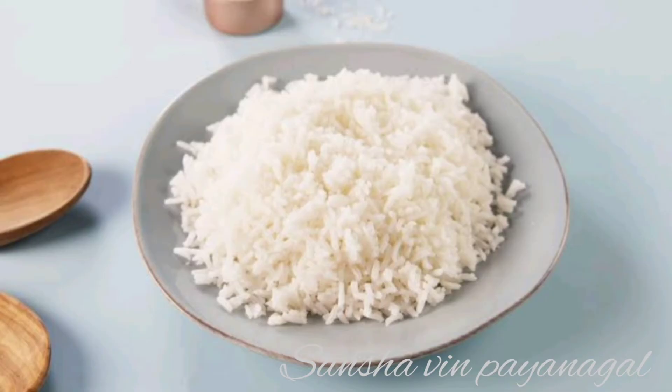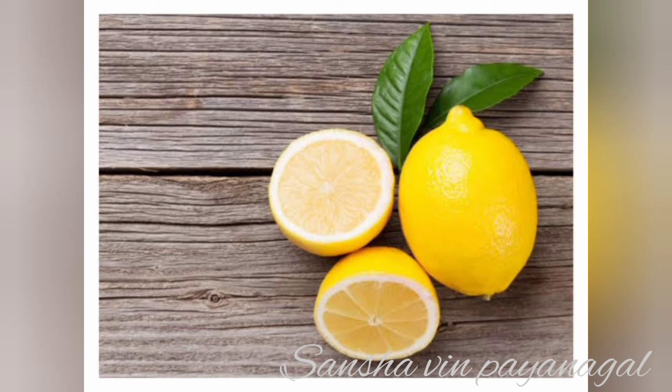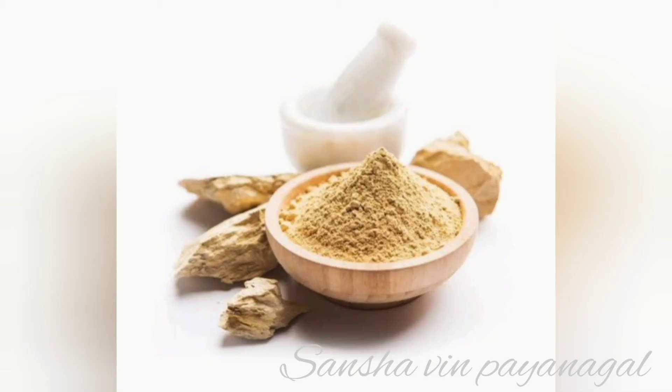Beetroot helps control aging problems and reduce wrinkles. Boiled rice gives a smooth tone. Rice water used in the pack is very beneficial. Aloe vera gel helps with acne. Overall, the skin will be bright and soft, improving skin texture and tone. The pack also helps reduce open pores.